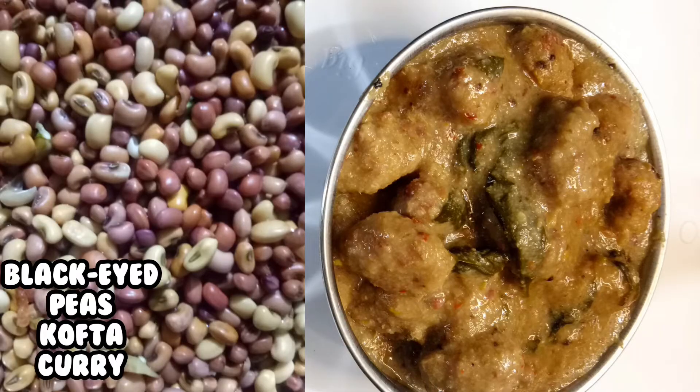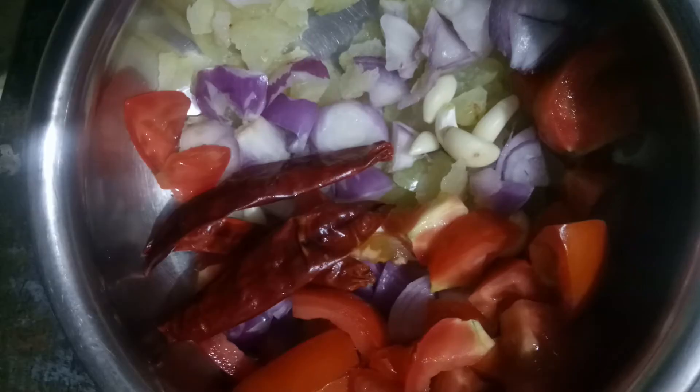Lobia kofta curry: take a blender, add 2 tomatoes, a teaspoon of cumin seeds, 2 dry chilies, 5 cloves of garlic, 3 chopped onions, and 3 chopped amla (optional). Blend it. Masala gravy is ready — keep it aside.